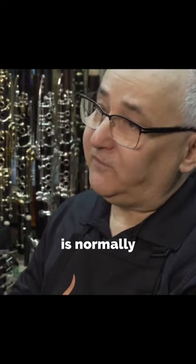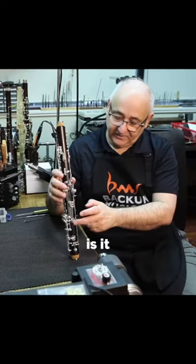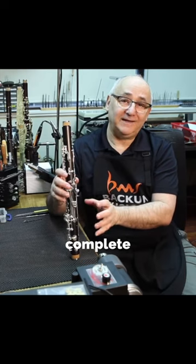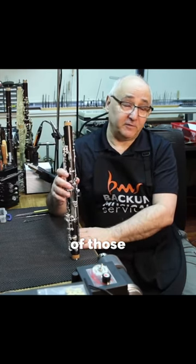The low F is normally very flat and the C a 12th above is normally very sharp. What this key does is give us complete control of each one, to tune or voice either of those notes.